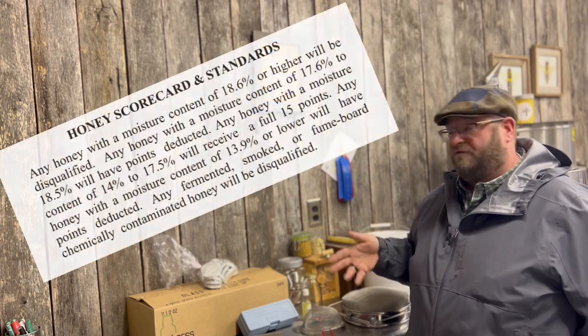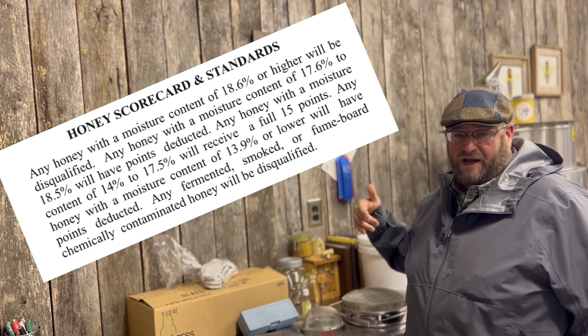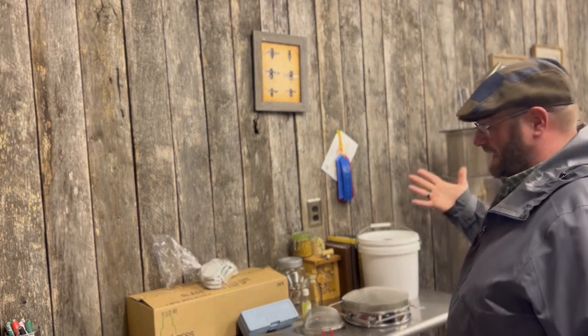Moisture content is important — judges will check it. We're going to use a refractometer to make sure our moisture is within range. You can see the acceptable range in the link in the description. If moisture is over about 20%, you'll be disqualified. Anything below 13.9% is also disqualified. The ideal range is roughly between 14% and 17.9%. Most of our honey falls in that range because we only process fully capped honey — the bees keep moisture in that sweet spot so it won't ferment and will store indefinitely.